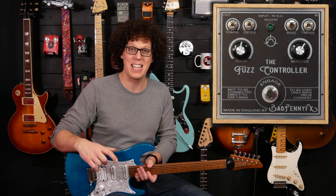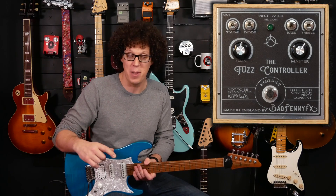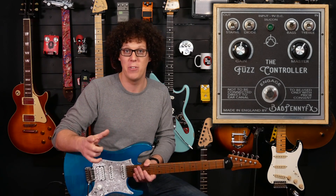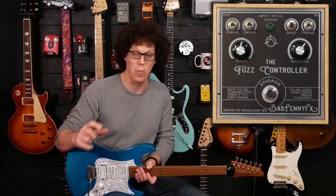For me this is a more set-and-forget pedal. You find a sound that you like and you stick to it for the gig. If you do flip the switches, you're going to have to adjust the gain and the volume. However, for studio and for recording at home, this is a very, very versatile fuzz. It doesn't just do one thing — it does many things, but you need to know how and what you're doing.